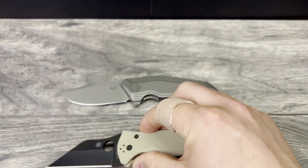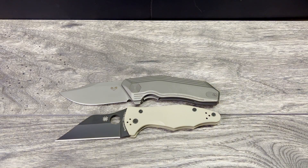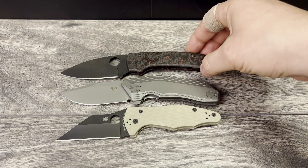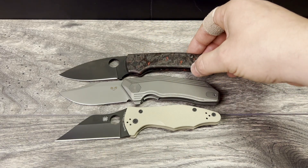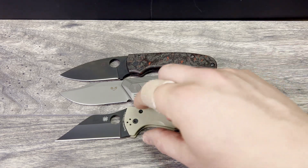First up, representing Spyderco, is the Yojimbo 2. The Yojimbo 2 is a DLT Trading exclusive with a 20CV blade steel, and it's very similar in size to the Para 3 — a tad bit longer because of the pointy blade and handle. Next is the Spyderco Shaman, also very similar in size to the Para-Military 3. As you can see, the Damned Designs knife is closer in size and nature to the Shaman than the Yojimbo 2.